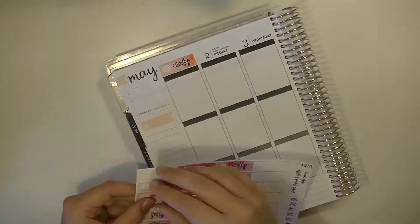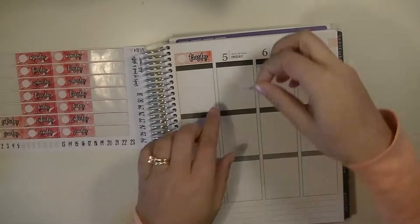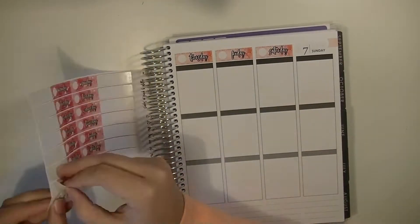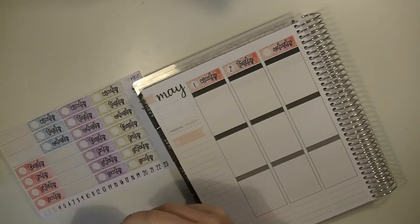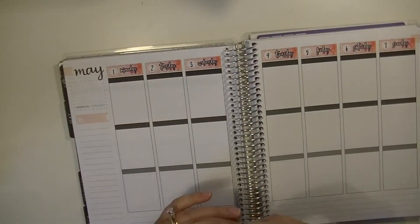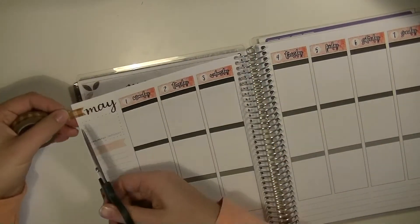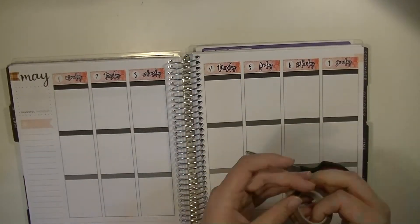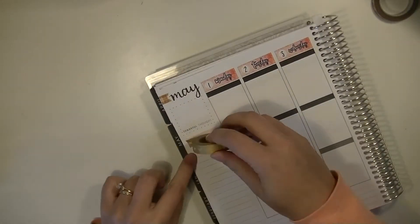So let's go ahead and get started. I'm going to go ahead and put on some date covers. It's been so long since I filmed, I'm like, where are these from? I will link everything that I use down below. Most of these are from Etsy shops. I haven't purchased off Etsy in a very, very long time, so I'm just going through and using what I have.